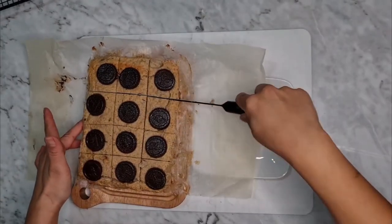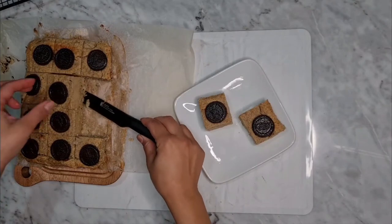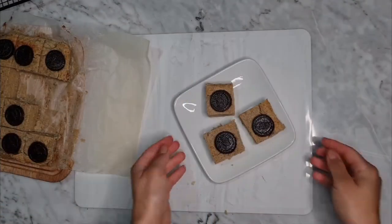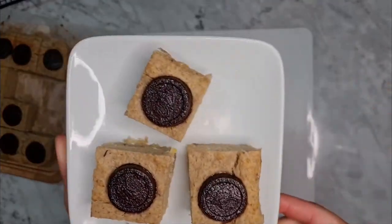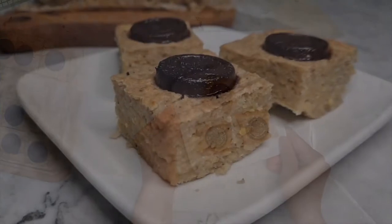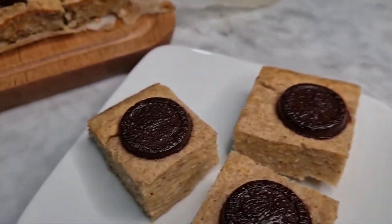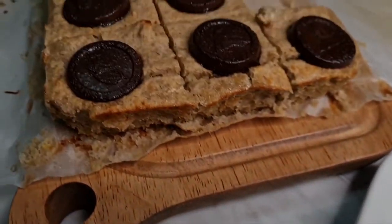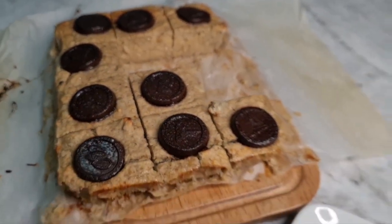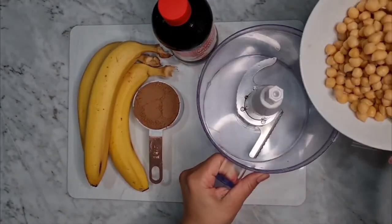Once diced, that's it! It stays in the fridge for about three to four days. It's a really great idea to add chickpeas, legumes, and high protein snacks to your breakfast, your snacks in the evening or morning, or to your lunch or dessert. I really hope you like this recipe — don't forget to subscribe and interact with my publications. Thank you so much, and let's go to the brownie version now!